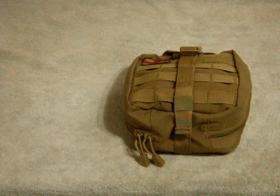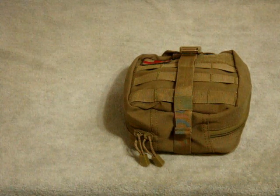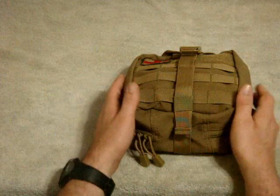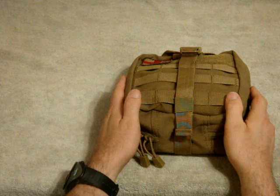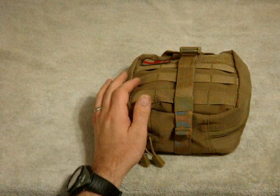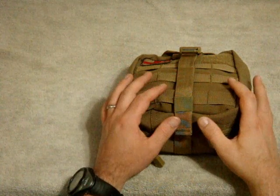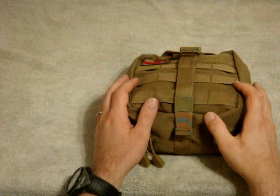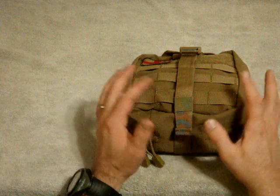Hey what's up YouTube, this is prepper556. Today I'm going to do another review on another piece of Condor gear - the rip away EMT pouch or rip away medical pouch. I find this to be a lot more convenient than their standard EMT pouch because in a time of emergency you need to gain access to it. Depending on where you put this, you can rip it right off of your gear - hence the name rip away - whereas the standard EMT pouch has less compartments and if it's in a weird place you might not be able to access it yourself in a time of need.